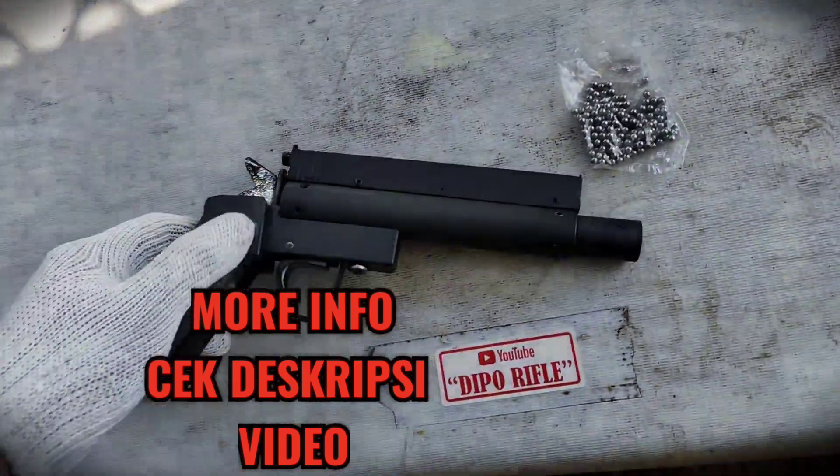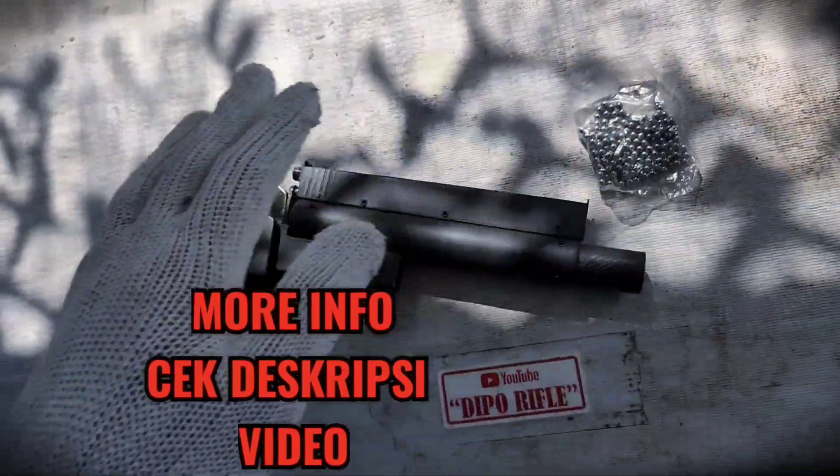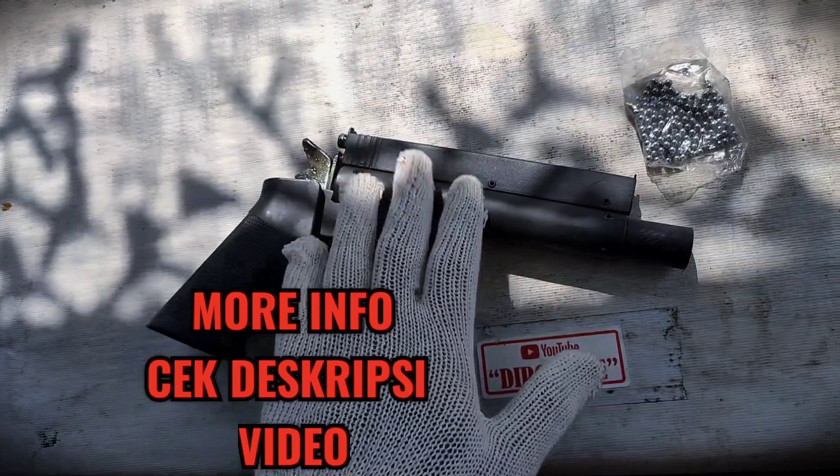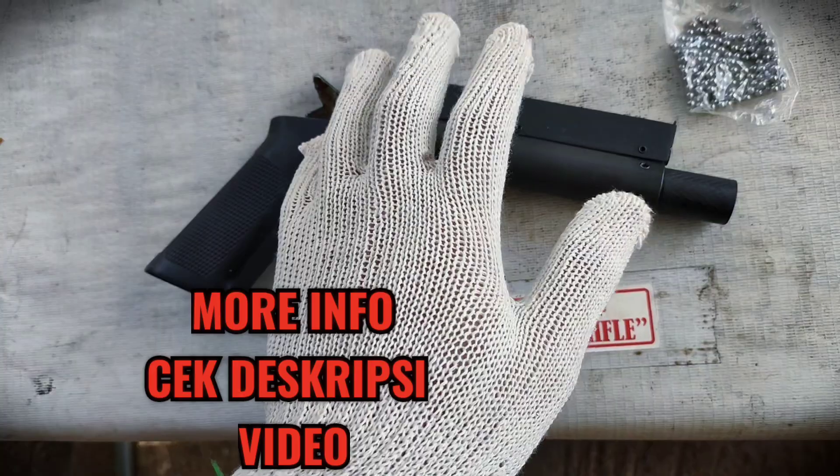Ini pak, unitnya Dipo P3 yang versi grip airsoft. Ini pelurunya. Lalu untuk tekanan ini, efektif maksimal 2500, tembakan efektif 15 tembakan.